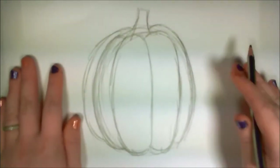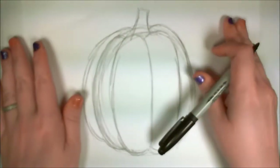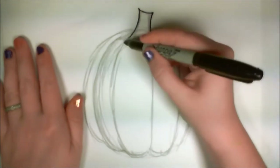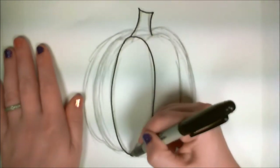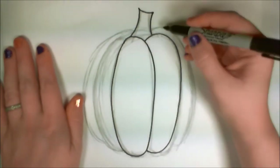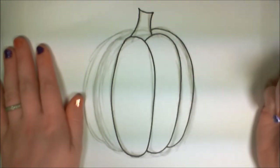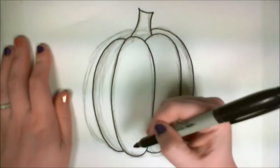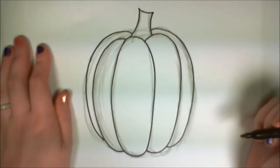That looks pretty good. Before I put in any of the patterning, I'm going to outline my pumpkin. The method I use to get nice smooth lines is to start from one point and pull gently to the other one, just staying focused on the line the whole time. Point and pull. Point and pull. There we go.